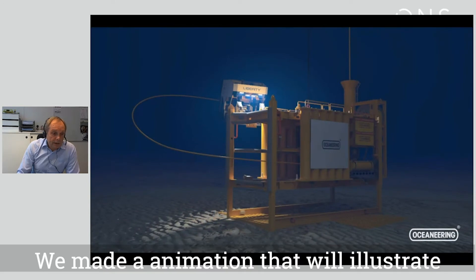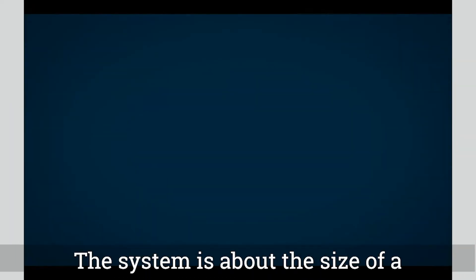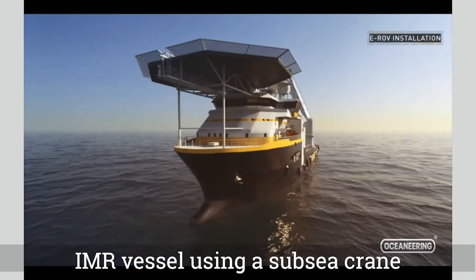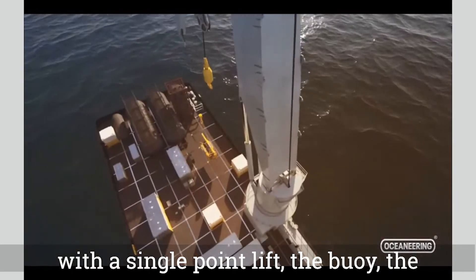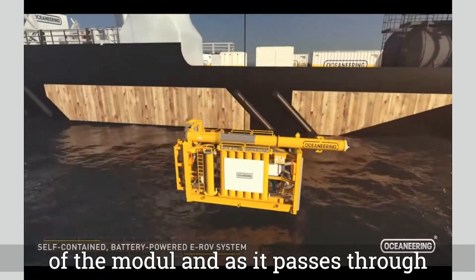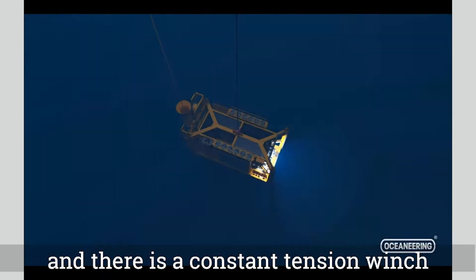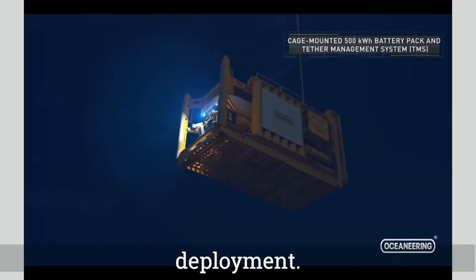We made an animation to illustrate how this concept works. The system is about the size of a 20-foot container and is launched from an IMR vessel using a subsea crane with a single point lift. The communication buoy is stowed on top of the module, and as it passes through the splash zone it remains on the surface, with constant tension keeping the mooring during deployment.